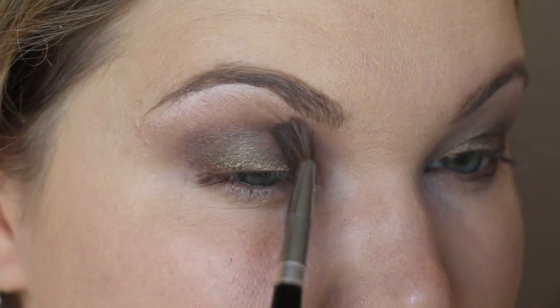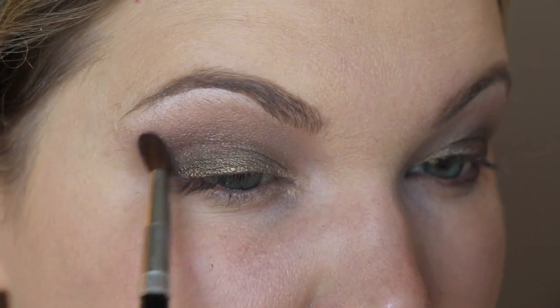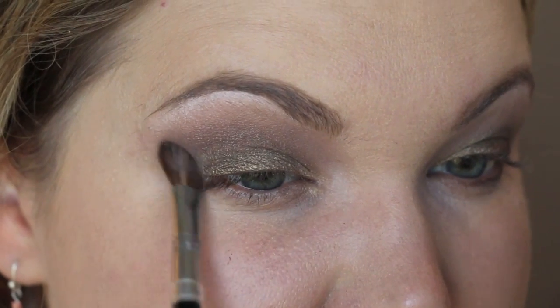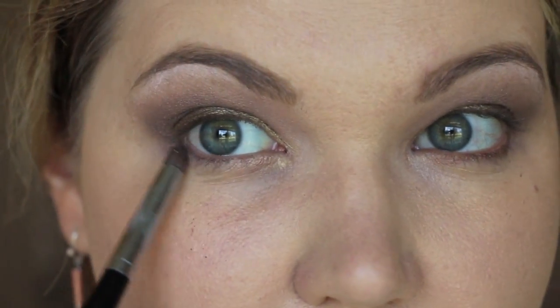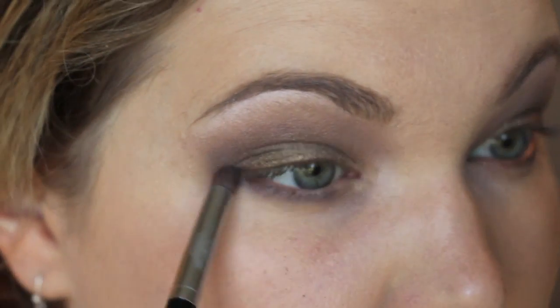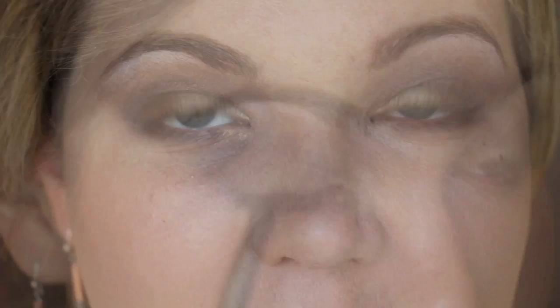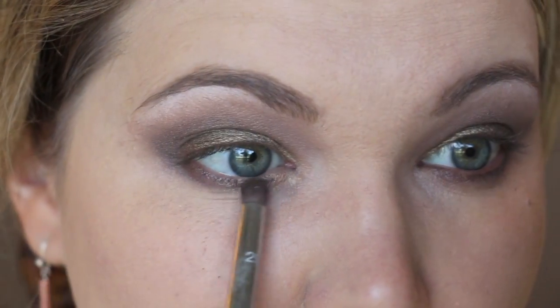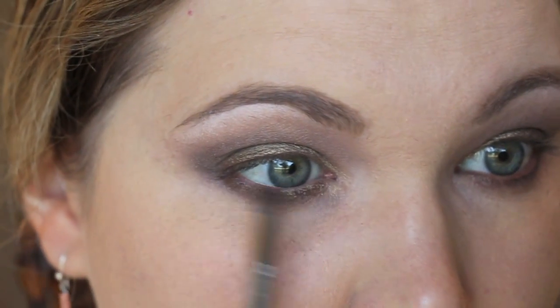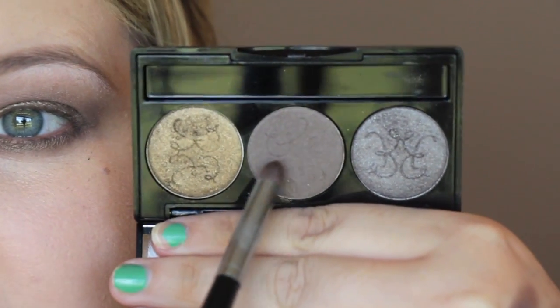I'm using a Sephora angled shadow brush to put Eclipse Eagle on the outer portion and blend it in — these shadows apply so smoothly and don't have a lot of fallout. Then I take that color and run it under the lash line with a Sephora Pro Precision Pointed brush. With the same brush I take some of the Abyssinian Catbird and run that along part of the lower lash line as well.